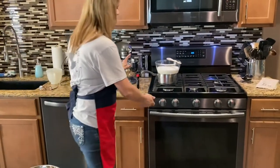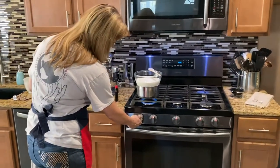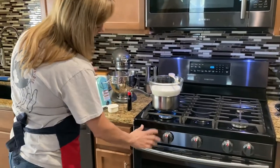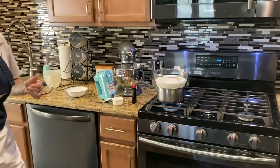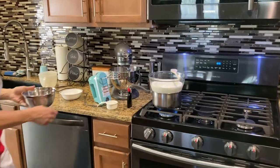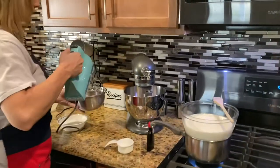I'm gonna go ahead and turn on my heat to a medium-high level for now, and while I'm doing that I'm gonna go ahead and gently beat my eggs to mix them all together.